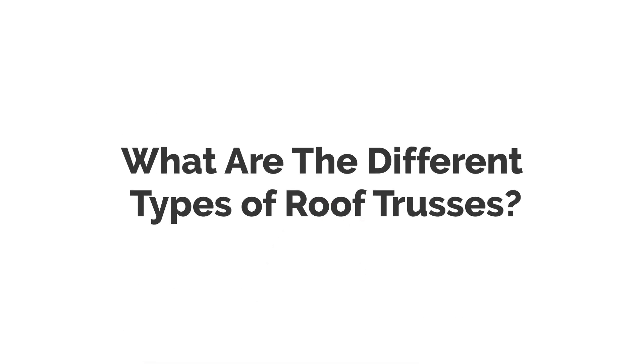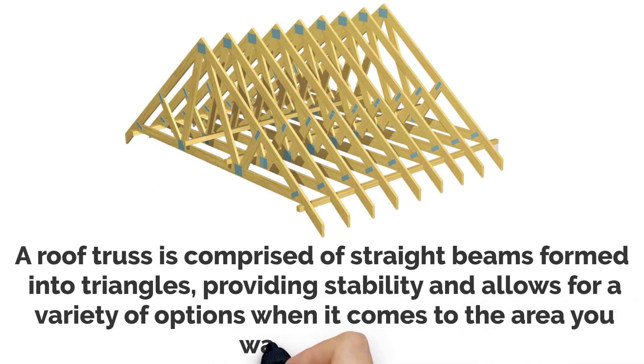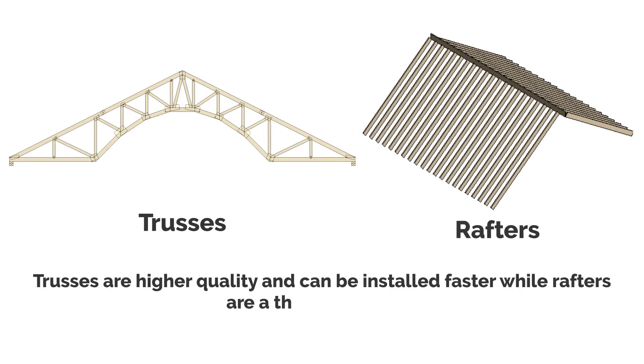What are the different types of roof trusses? A roof truss is comprised of straight beams formed into triangles, providing stability and allowing for a variety of options when it comes to the area you want to cover. A common mistake is to confuse trusses with rafters. Trusses are high quality and can be installed faster, while rafters are a thing of the past.